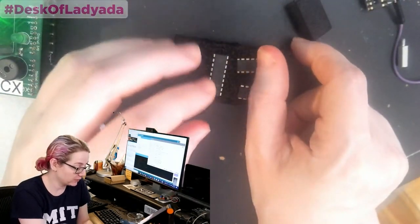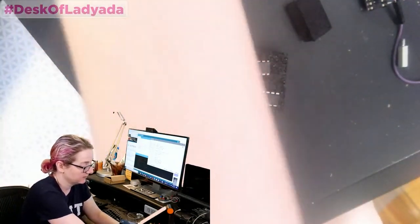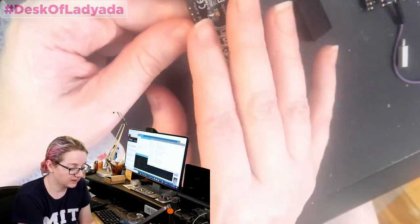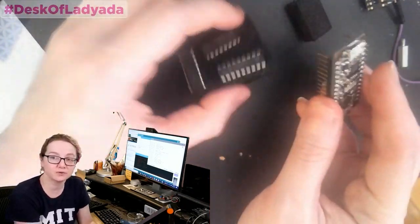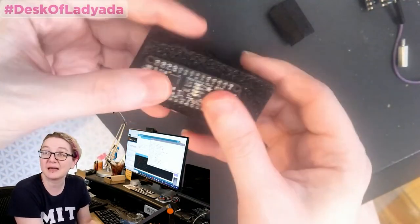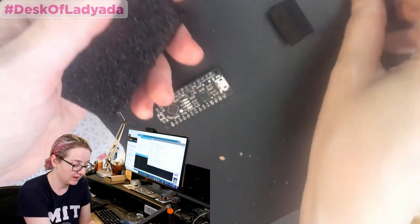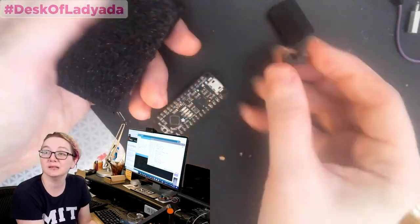So they're making feather boards with headers attached, like this Metro Mini. When you've got the headers attached, you really want to ship it with something protecting the headers. You can use bubble wrap, but really nothing is quite as nice as anti-static foam. You press it in, and it's extremely satisfying — it's got a little ASMR thing going on, it doesn't move, it doesn't come out. It protects the pins so you don't get bent pins. Not so good.